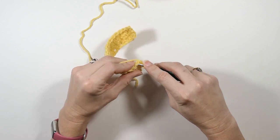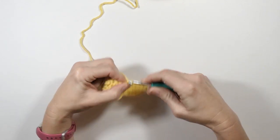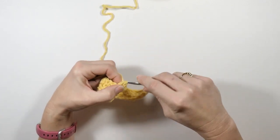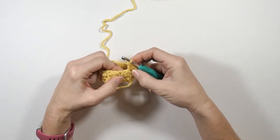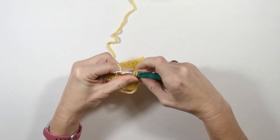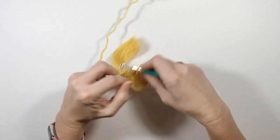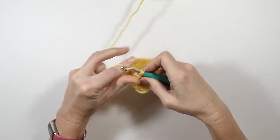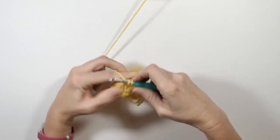So here I'm going to start with a single crochet and then do a double crochet, and that is my increase on the end right there. My next stitch is a double crochet so I'm going to do a single crochet into that, and then my next is a single crochet so I'm going to do a double crochet into that. I'm going to work the same pattern all the way down until I get to the end and then we'll do another increase on the end.